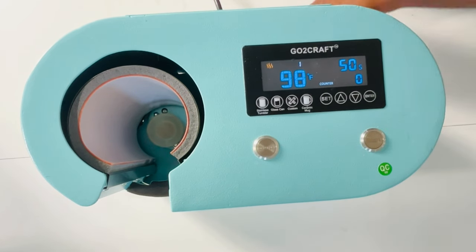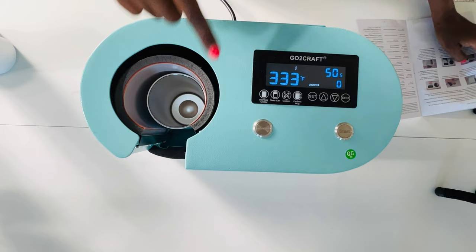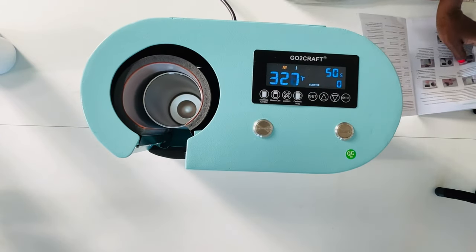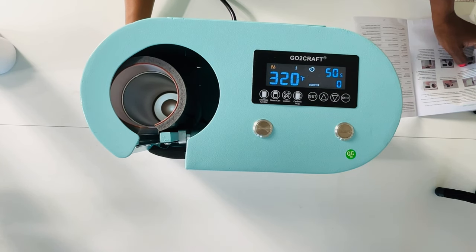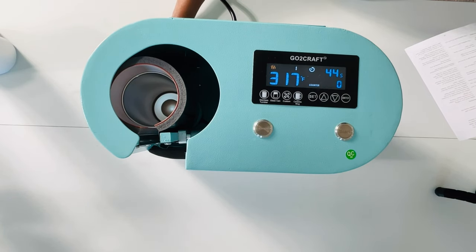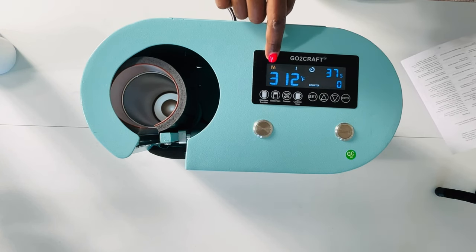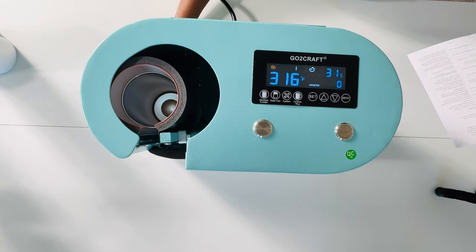Let's look at some of the other settings included with this GoToCraft auto seamless tumbler press. Everything in the manual is pretty self-explanatory. What I'm doing right now is heating up the auto tumbler press in order to sublimate the first 20-ounce tumbler. According to the manual and the sticker on the front of the machine, you are supposed to heat the tumbler press up with a sublimation blank inside. As you can see, it does heat up very fast — this video is not sped up in any way.